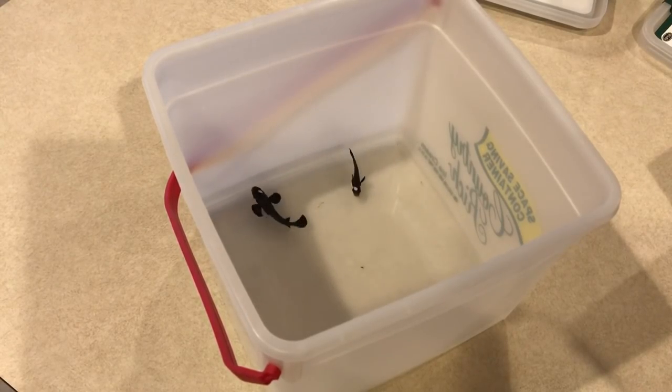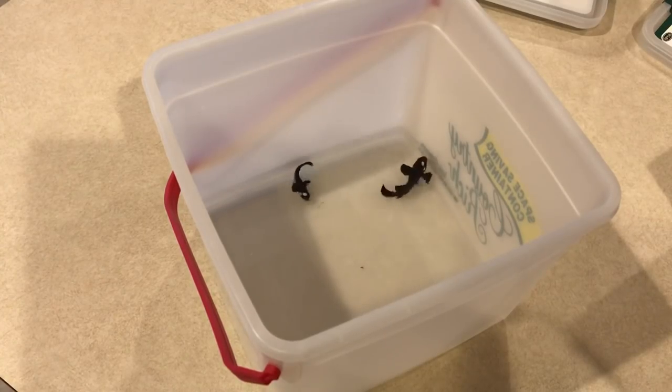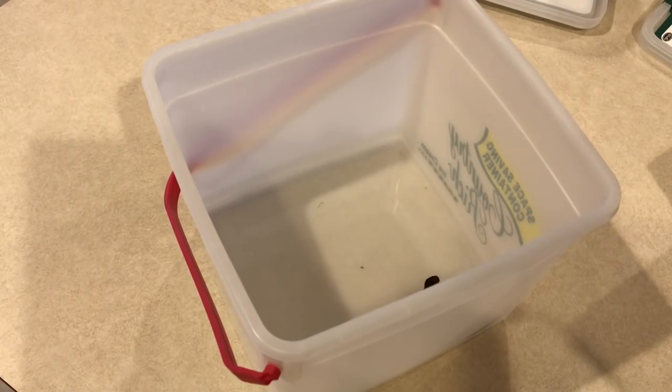I'll keep these guys in a quarantine separate tank with cupramine — it's a copper solution that kills ick. It'll be a mild copper solution. You really only need to dose 50% of what the instructions say on Seachem cupramine copper liquid. That is really potent, toxic stuff. It can kill your fish by destroying their nervous system, so it's easy to overdose.